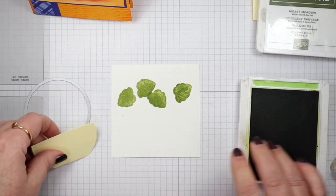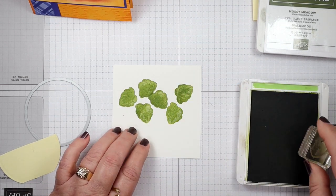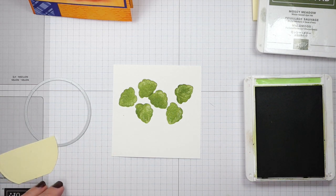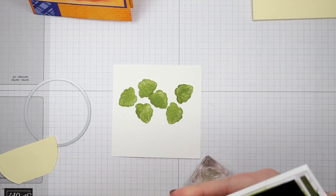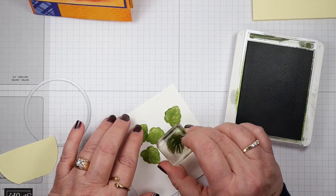I remove the pot mask and add some leaves down where the rim of the pot will be. Then I'm going to use the vein stamp to do the dark veiny part of the leaves — switching from Pear Pizzazz to Mossy Meadow, which is much darker — and stamp in the veins for each one.